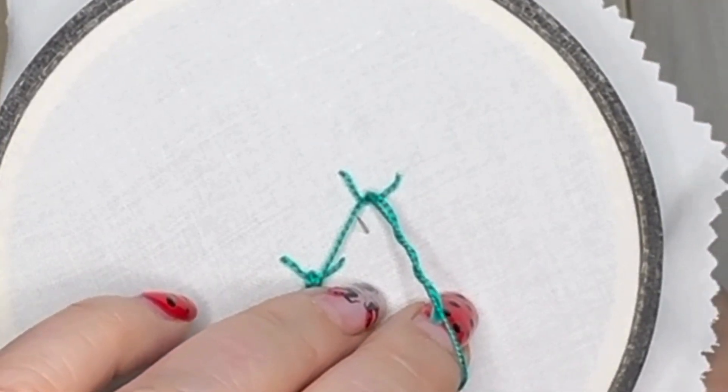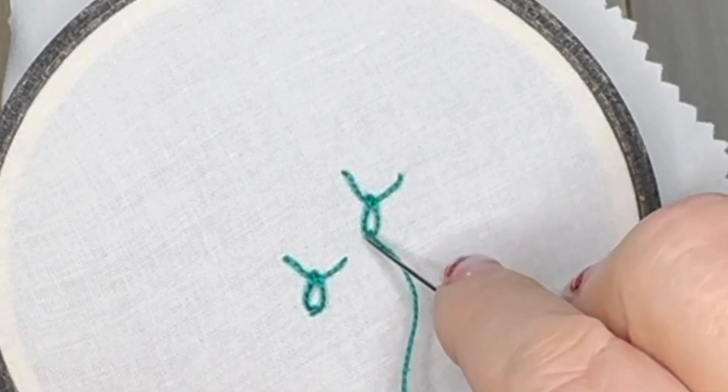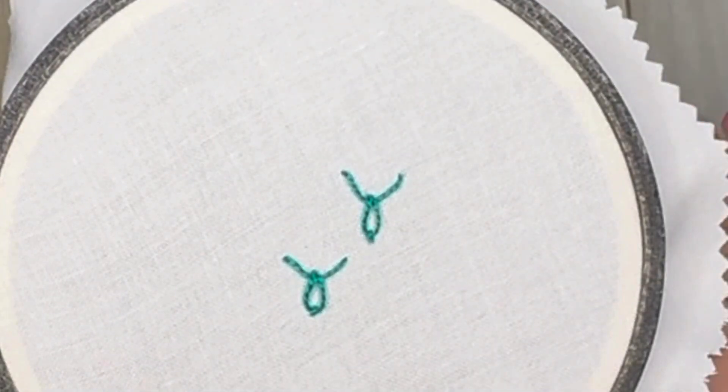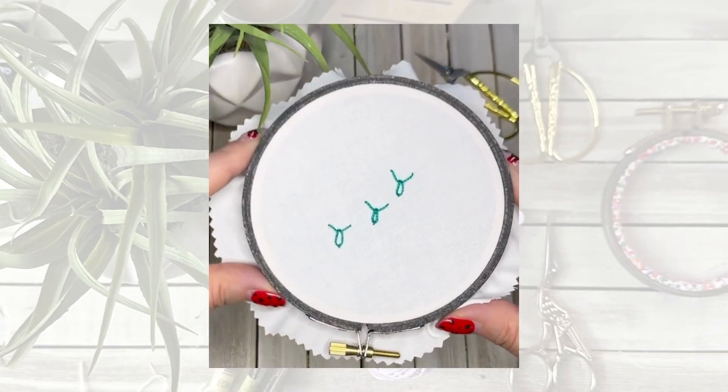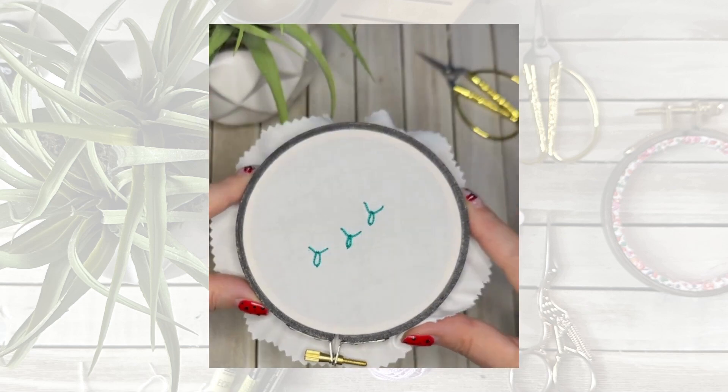Then come up through the fabric slightly below — one stitch length below — pull it through and anchor it in place with a teeny tiny stitch. Two different ways to do the Ball's Head Stitch — whichever way you find easiest to do it, happy stitching!